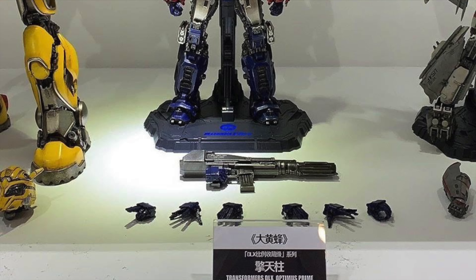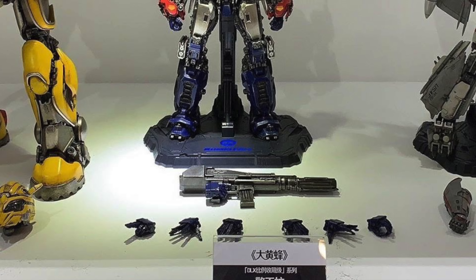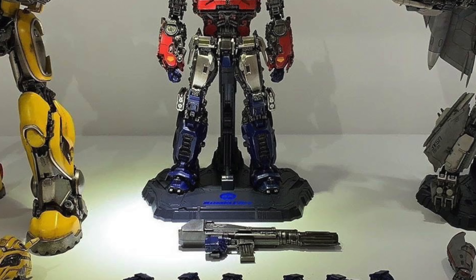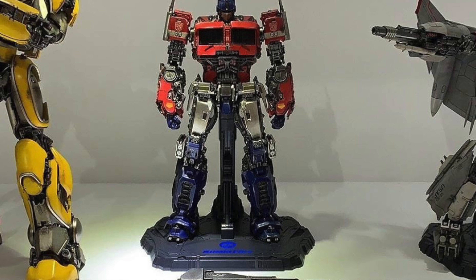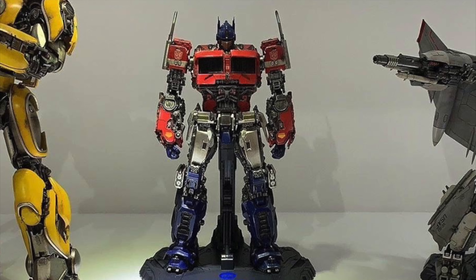As you can see he will include a display base and also a variety of different hands including his signature blaster that we see him wielding within the movie. I have reason to believe that this figure will in fact include die cast parts much like their Deluxe Bumblebee released earlier this year, and personally I think the inclusion of a stand is fantastic as in the film we do see Optimus pulling off a variety of different dramatic poses.